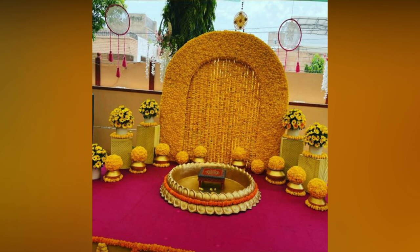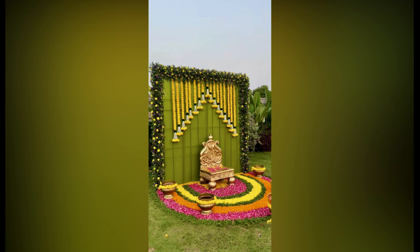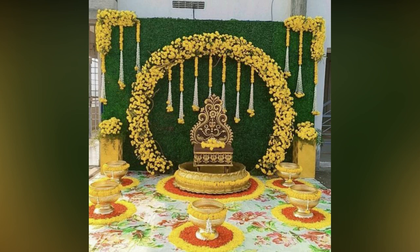So check out these ideas and plan for your big and memorable day. Haldi photos are the best ones in your wedding album, as this ritual is one that is full of happy emotions.